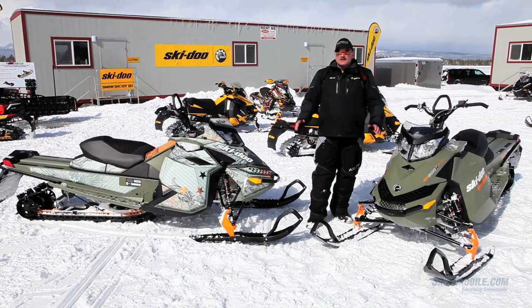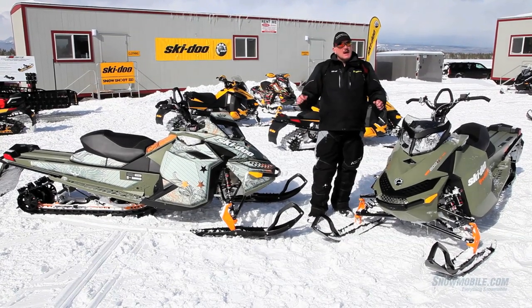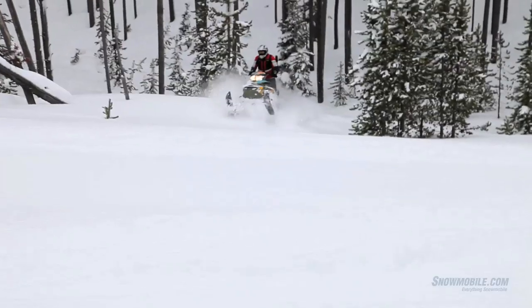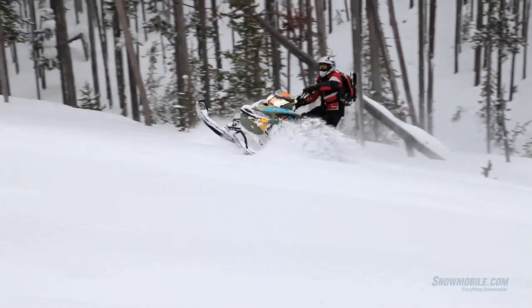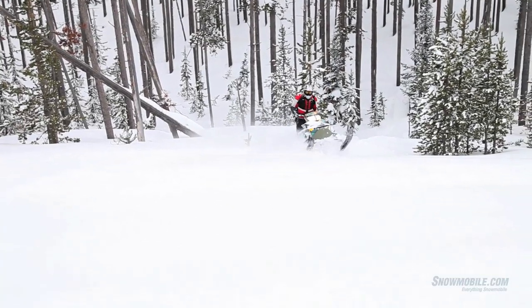The wide front end, the perfect handlebar swing for aggressive cornering — and also if you're a hill climber heading up through those gates in a competition hill climb, then the Freeride will work with you.